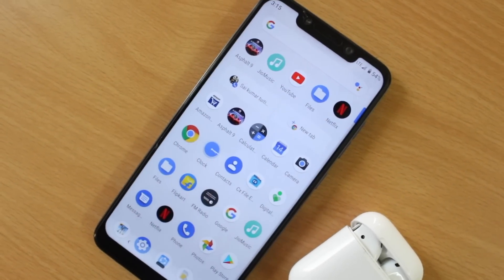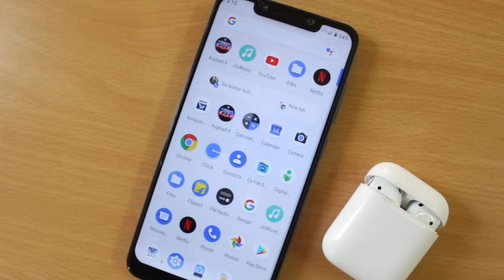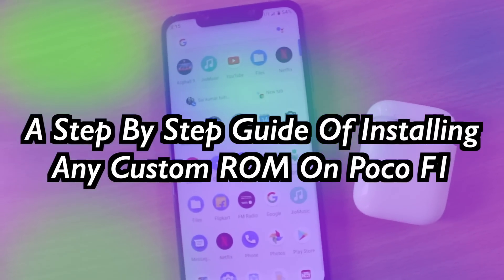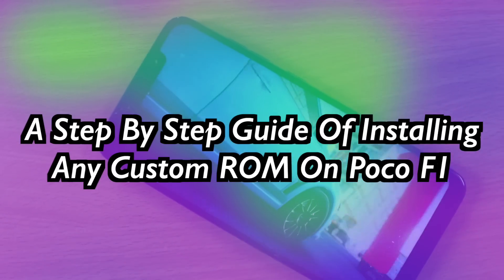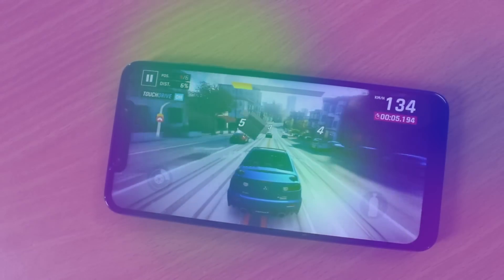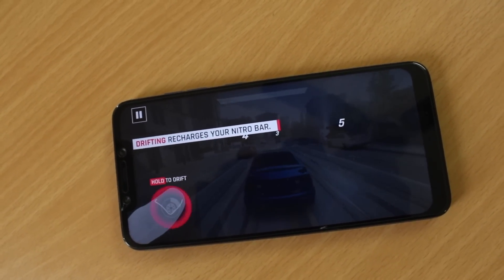Hey guys, KSKRL here back again with another brand new video. Many of you guys are asking me how to install a custom ROM on Pocophone F1, so here it is. Today I will show you how to flash any custom ROM on your Poco F1 from scratch. Using this method you can almost flash any custom ROM like Pixel ROM, Nitrogen OS, Lineage OS, Oxygen OS, or any other custom ROM. Watch the video carefully without missing any part.